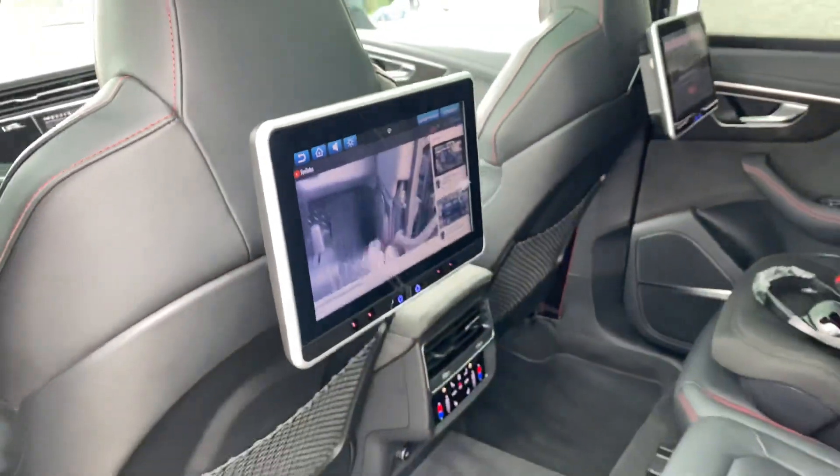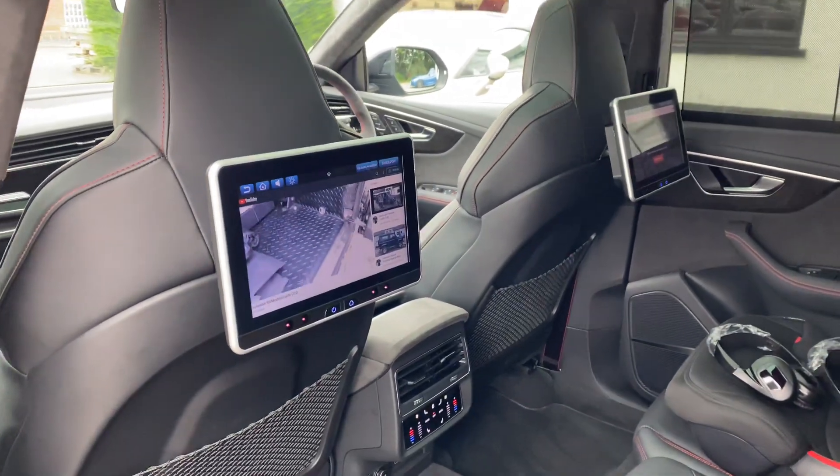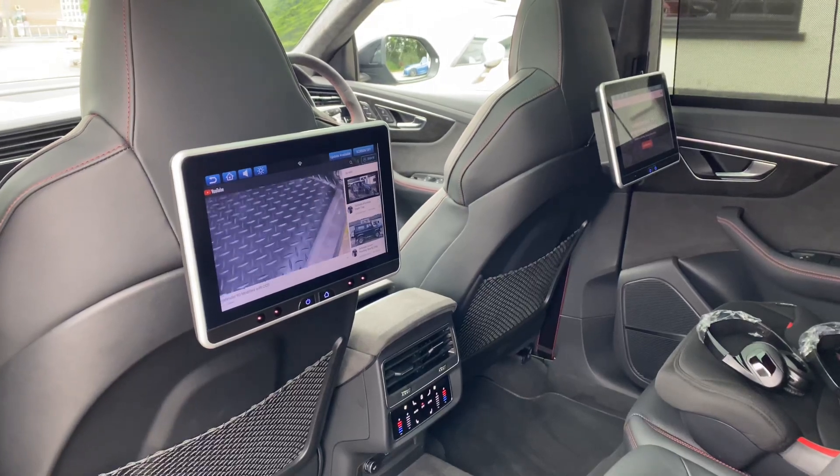So there you go — RS Q8, full rear entertainment system, very much like the factory kit, fully reversible. Brilliant job. Thanks for watching.